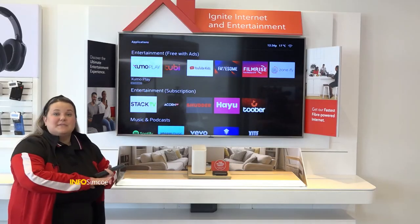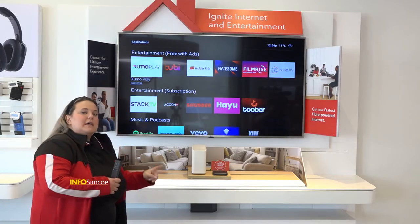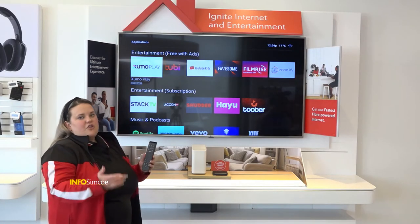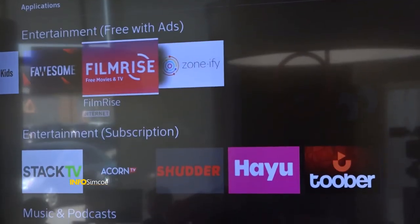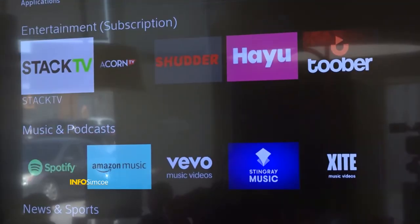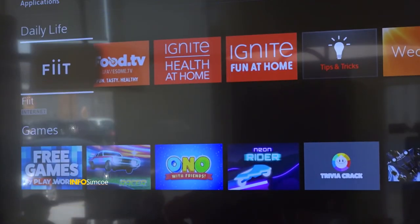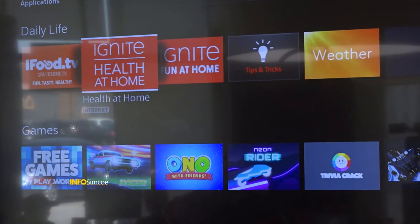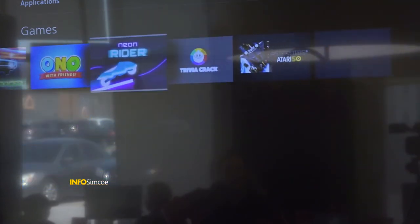A couple of options that a lot of people don't know about: just below the featured apps are the free options. We've got some entertainment and TV options — so going into Zoomoplay or going into Tubi. These are two very popular apps that have hundreds of free titles accessible to you. Without having to order anything on demand, you have access to additional movies and television shows at any point in time.